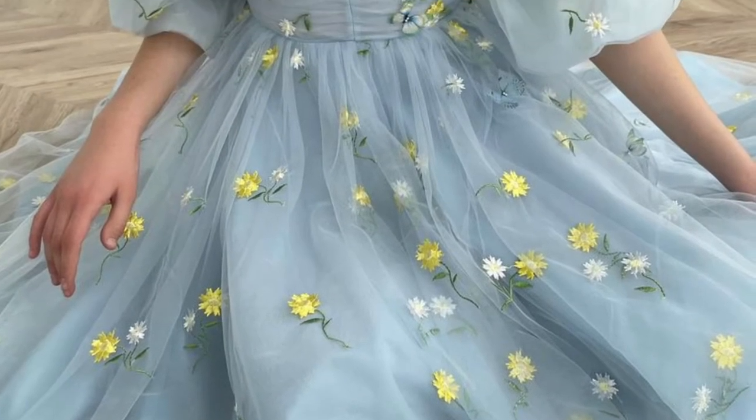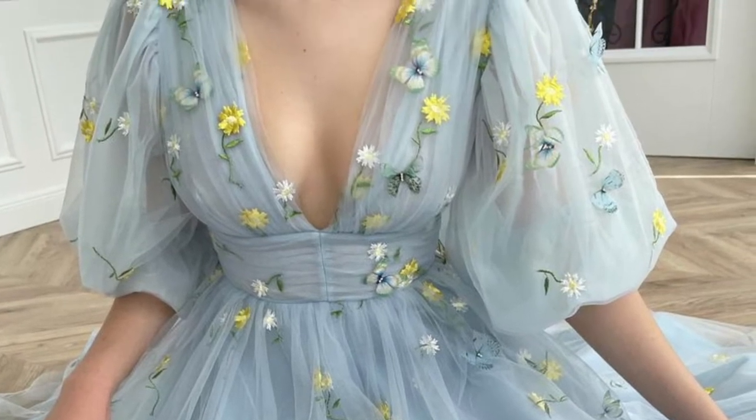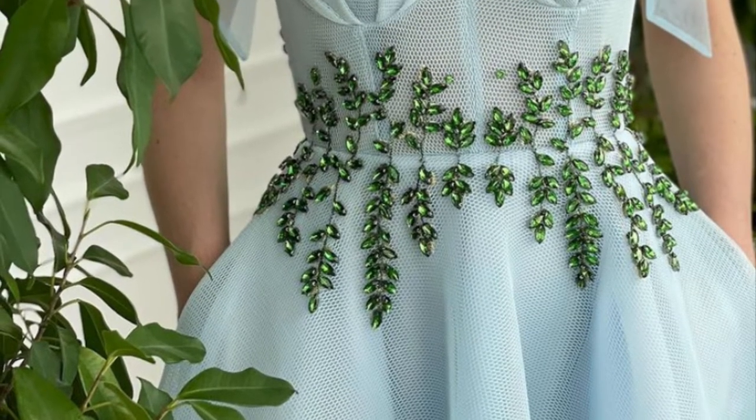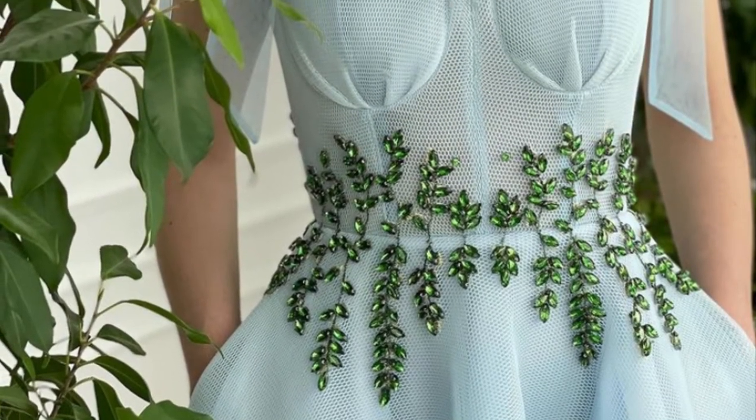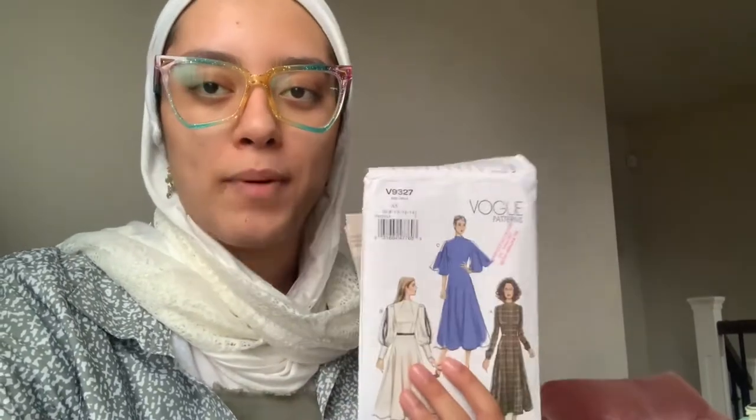How did I choose my pattern? It was actually really difficult — I had to choose between so many options. I went through a bunch of Instagram and Pinterest posts to find what inspired me, and I loved these baby blue dresses with some embroidery and a lot of tulle. I really liked the tulle. After a hard time deciding, I went with that kind of baby blue, fairy-like dress style with some embroidery.